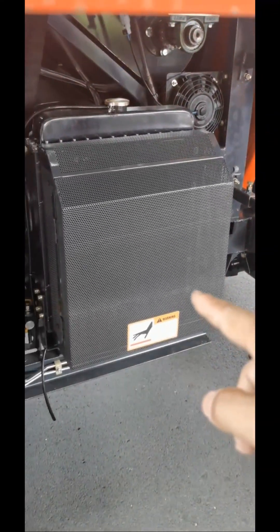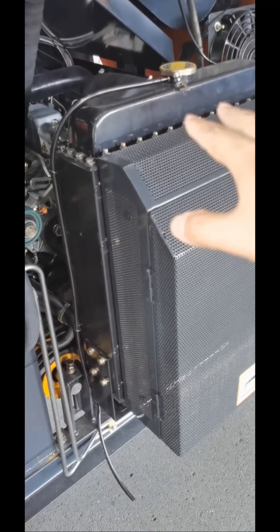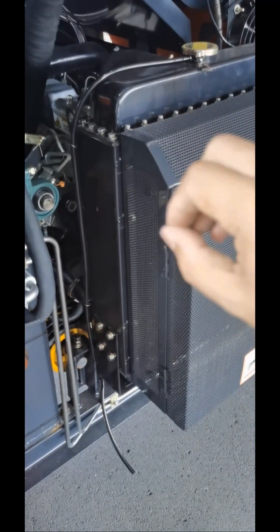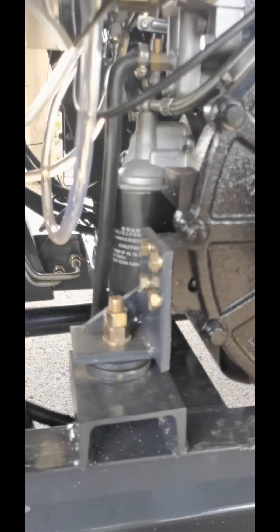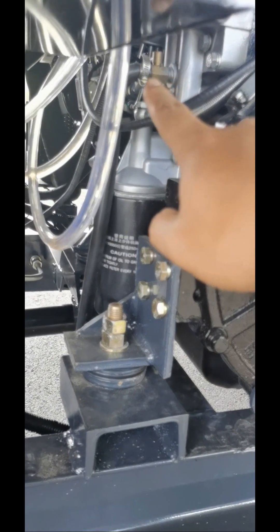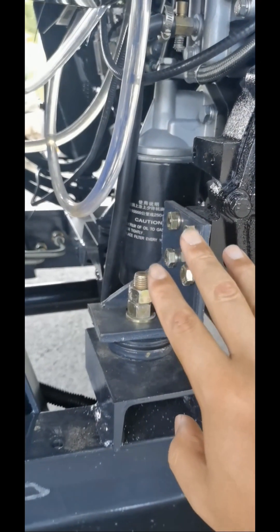This is the water tank cooling system. When you use the harvester, you can add more water inside. When winter is coming and you stop the harvesting season, you should drain the water out of this tank — it should be empty, because in winter the water will freeze. The key to drain the water is at the back of this system, and the pump will follow the water out. Not only the water tank needs to be emptied — the engine should also have its water drained before winter comes. There are two positions where water should be drained before winter.